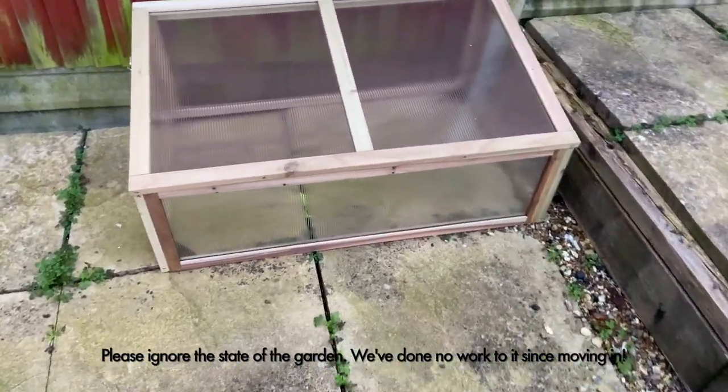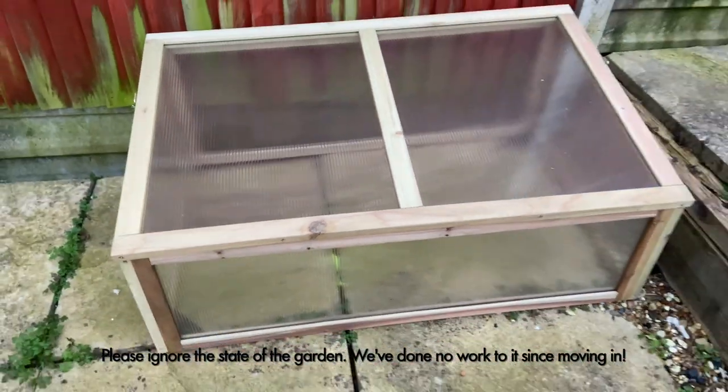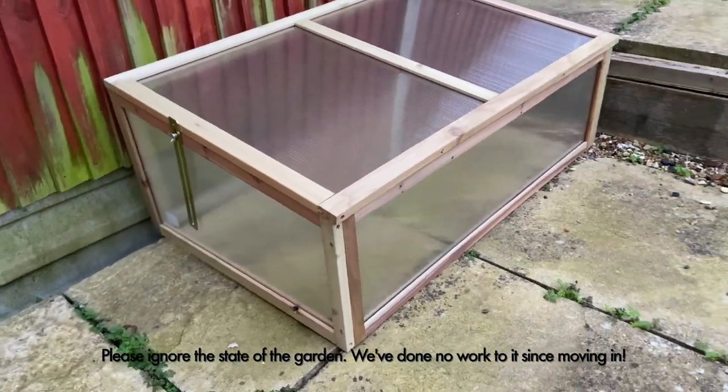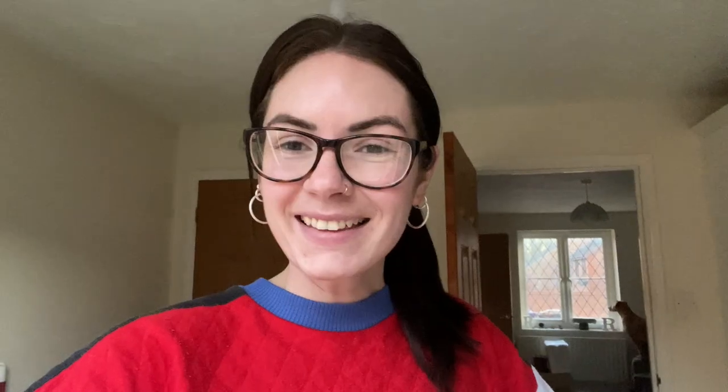Just before I sign off, I wanted to quickly show you the cold frame — it was a little bit of a nightmare to put together, but I'm really pleased with it. Just got to figure out where to put it in the garden. You can probably spot Robbie just here — he's waiting for his dad to come home. Tomorrow I'll get planting some seeds. I did stop at B&Q and grab a small bag of soil and some more trays. Thank you so much for watching — have a lovely weekend, take care, bye!